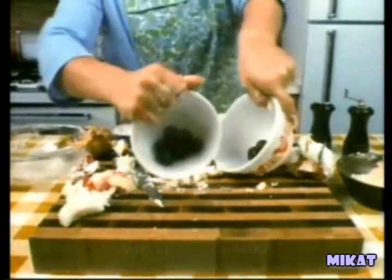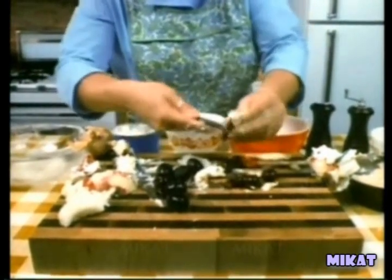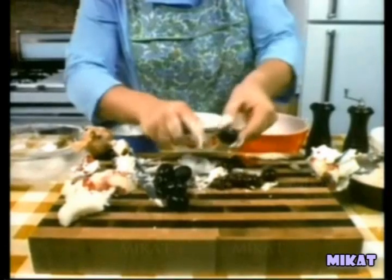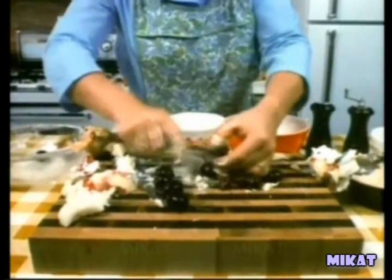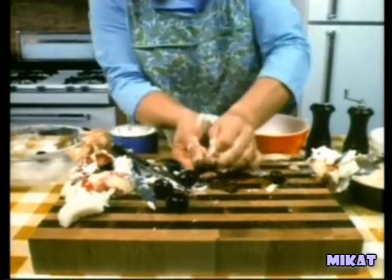Pit a half dozen black olives and a half dozen pink cherries. Insert the olive bits into the pitted cherries. Then insert the cherries, into which we have just inserted the olive bits, into the pitted olives.